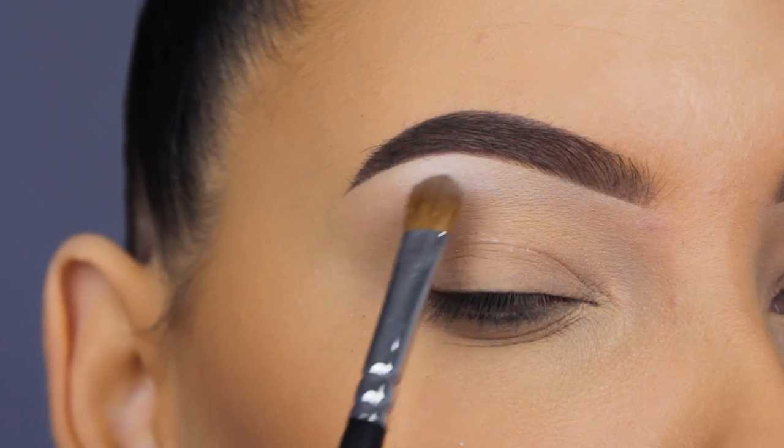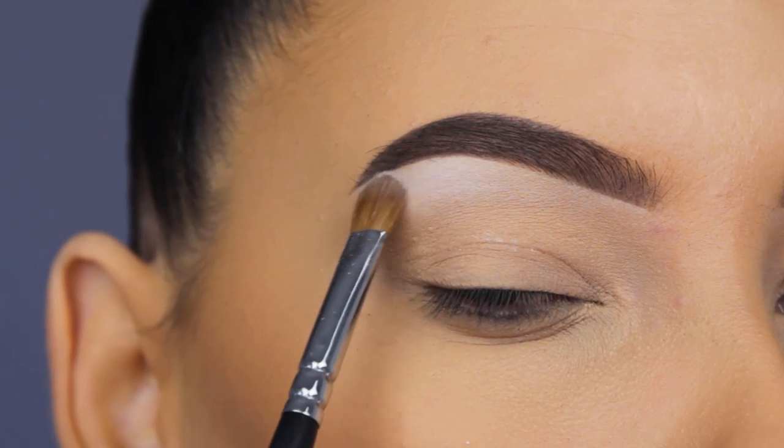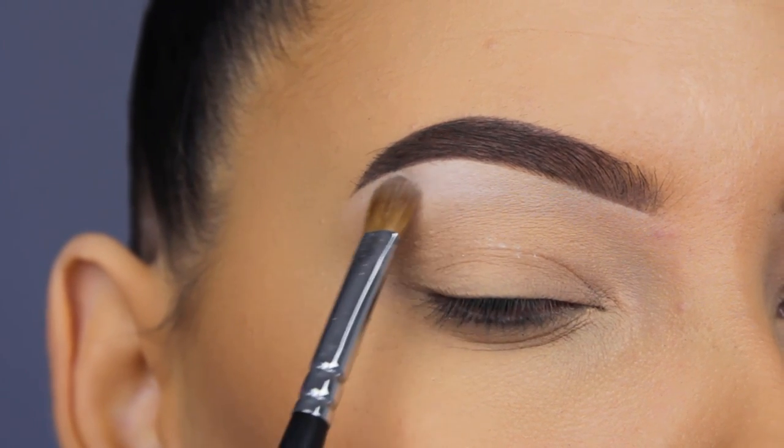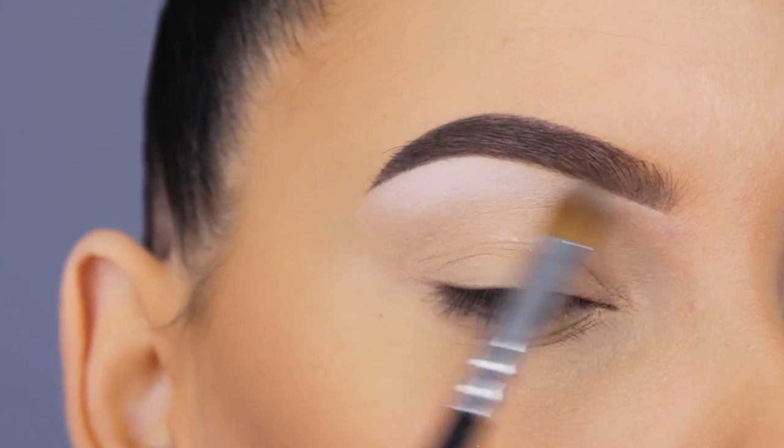The first thing I'm doing is applying some white eyeshadow underneath my eyebrow. I always try to apply this underneath the highest point of my eyebrow, and the shade I'm using is called White Lies by Makeup Geek — it's just a simple matte white shade.